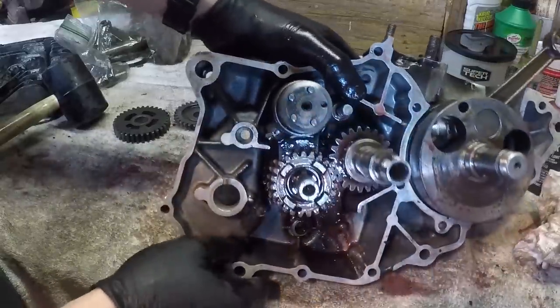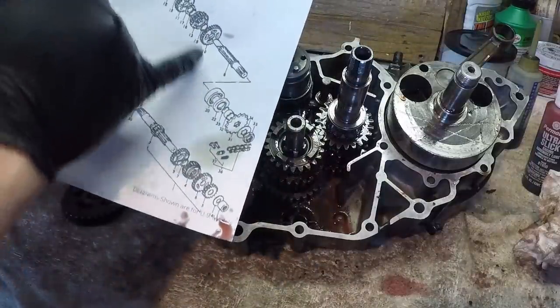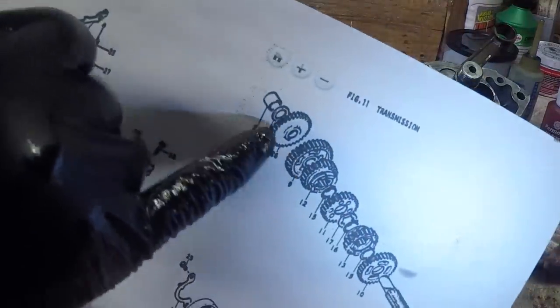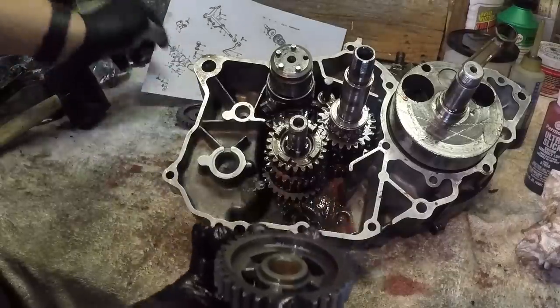According to the diagram on this shaft, we still have these two gears that are not on the shaft yet, so let's go ahead and install those.